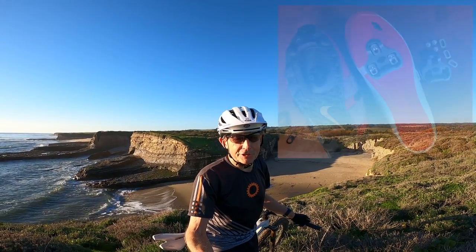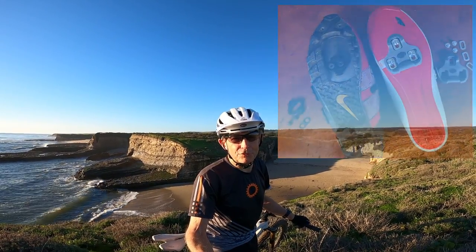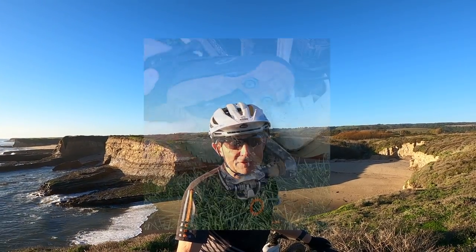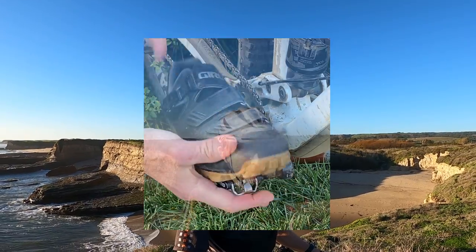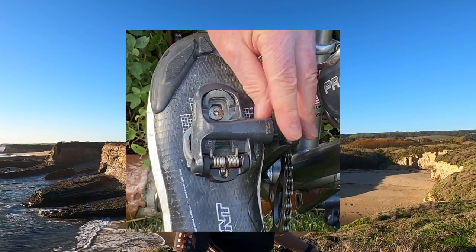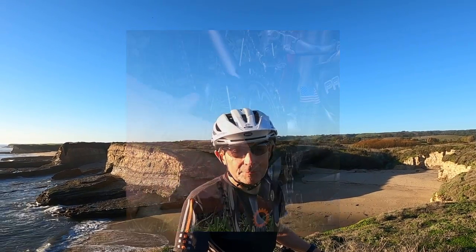This video is about attaching your cleats to your clipless pedal shoes. I like clipless pedals. I've had them on my road bikes and mountain bikes — all my bikes — since they first came out. Clipless pedals keep your feet on the pedals.